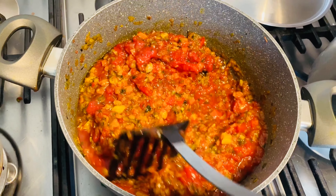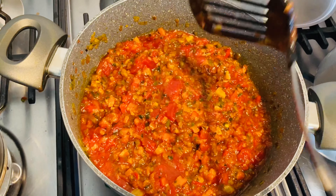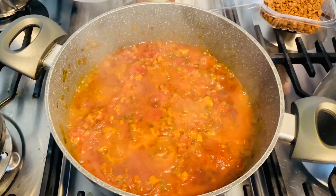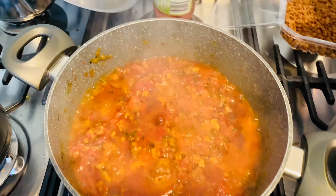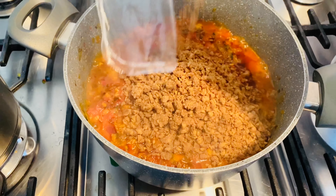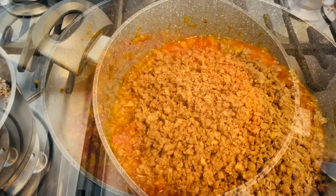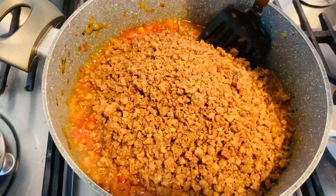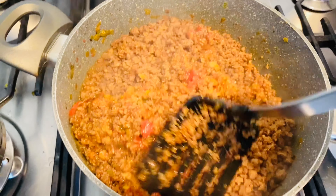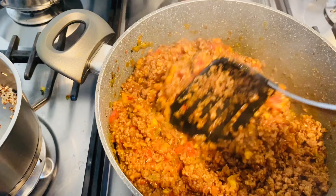Mix that together and leave this to cook down for 10 more minutes. Now it's time to pour in the vegan mincemeat. I'm going to pour in about two packets, mix everything together, and let this cook down for five to seven minutes.